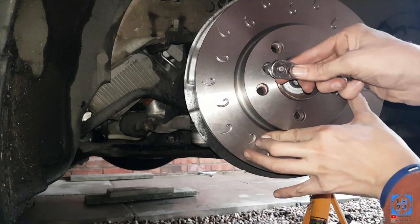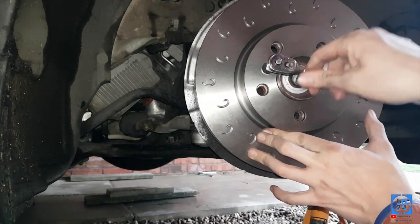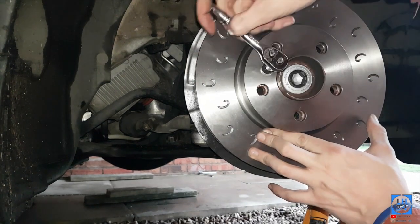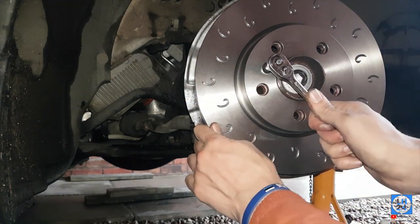Clean the new discs — they come with a transport oil on them to stop rusting. Give them a nice generous layer of brake cleaner and a good wipe, maybe once or twice. Then just whip the retainer bolt back in and nip it up. It will self-center itself. This is meant to be 11 Newton metres, so tighten that up in a minute.